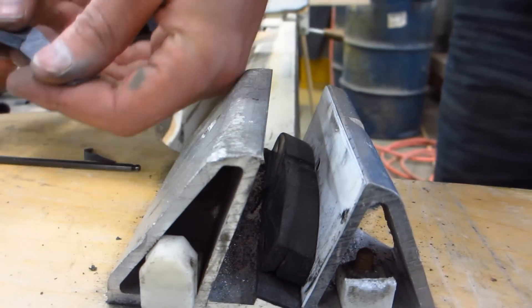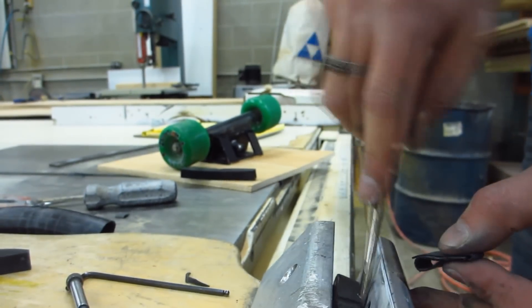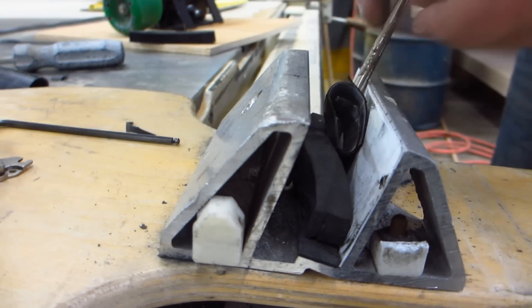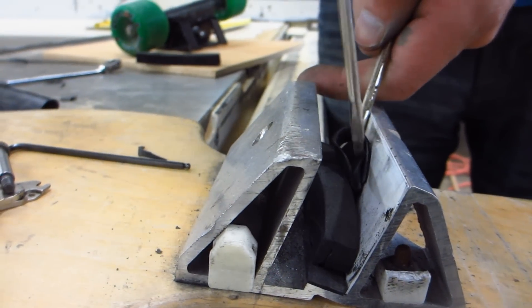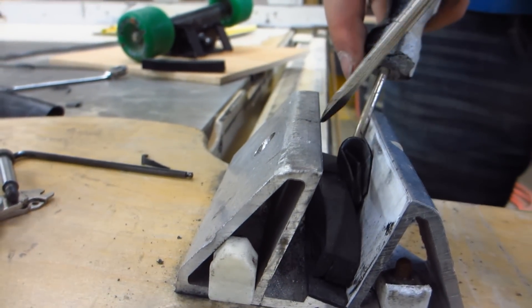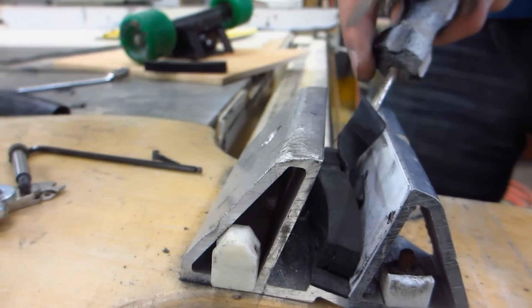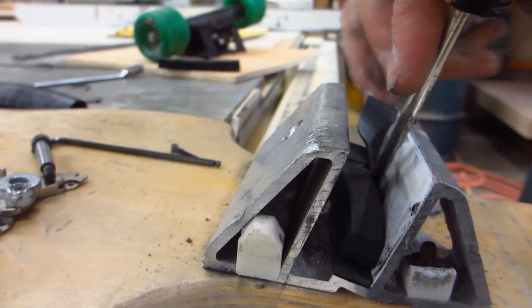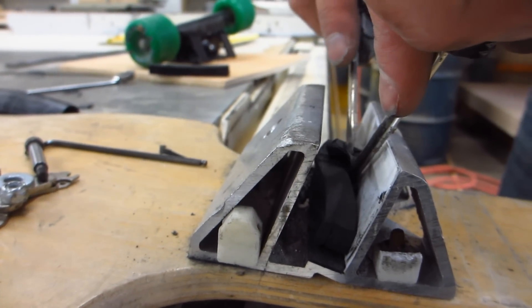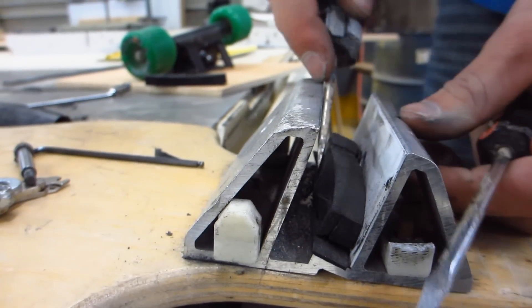I believe I can fold this into thirds. So I'm going to take this, fold it over, wedge this thing open right here, and shove it in there. Grab my other screwdriver — this one is more pointy — and just shove it on in there. It's like eating food with chopsticks. This is an art. There we go, it's all shoved in there.